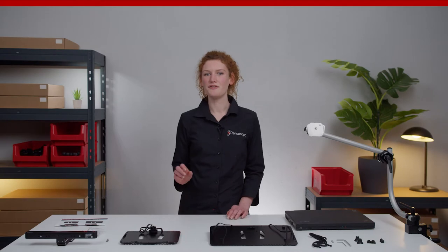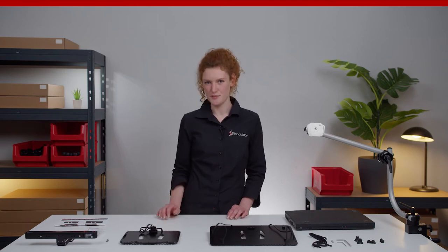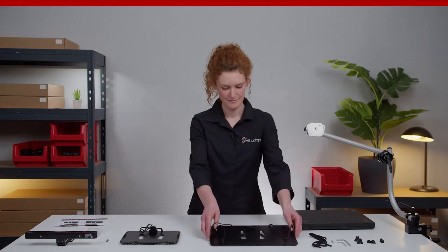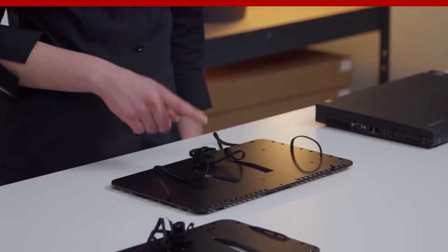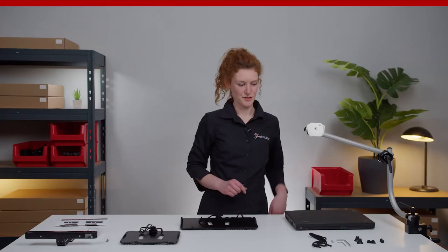As soon as you have chosen and received the right size adapter plate for your notebook, the installation can be done in just a few minutes. Remember to use the correct adapter that fits your laptop size. To loosen the tightening element on the back side, use the 5mm Allen wrench provided.